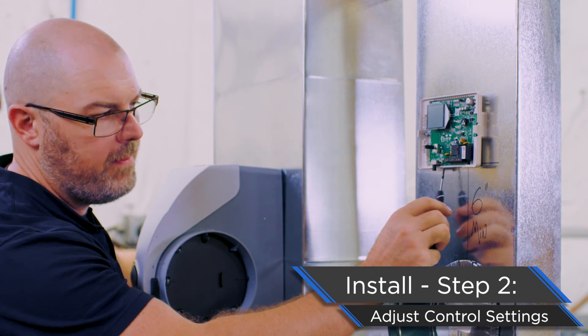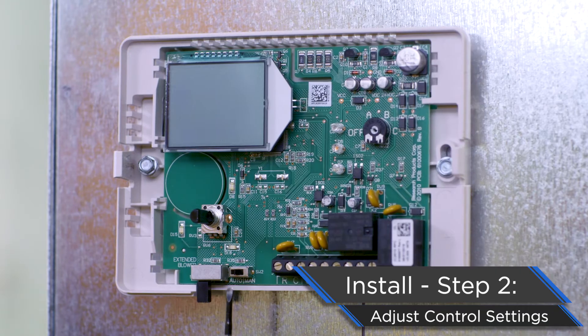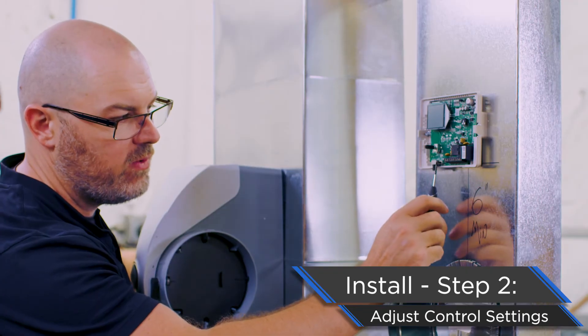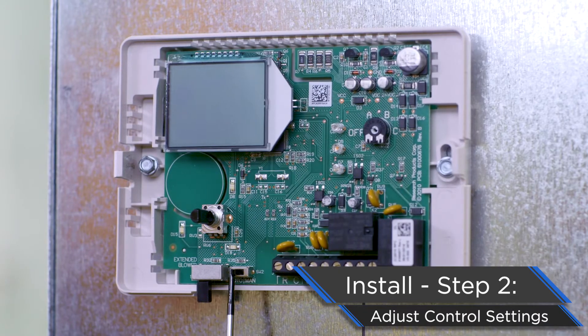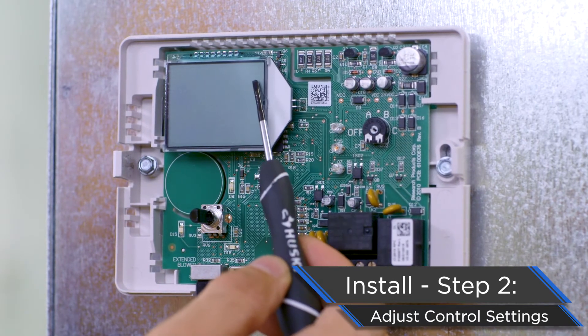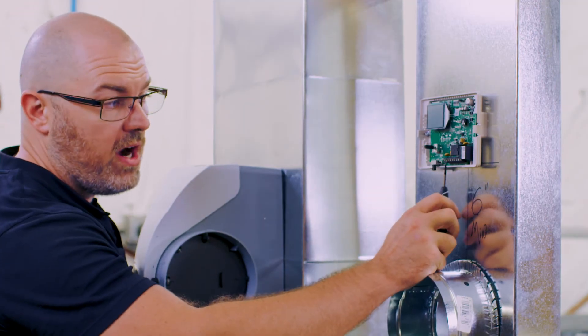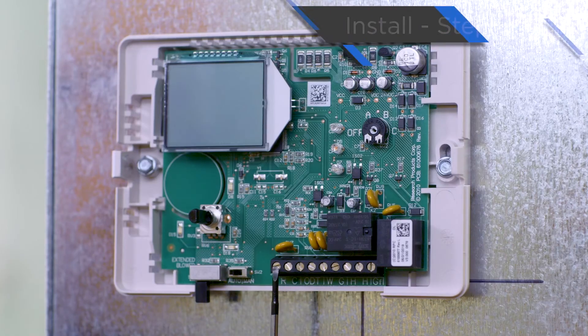Next we have to decide: are we going to run this control in auto or manual? At Aprilaire, we always recommend running the automatic digital humidifier control in auto mode. However, should you want to use manual, you simply flip this switch to the right, and when your control power is on you will see a little M at the top right corner of the control indicating that we are in manual mode.